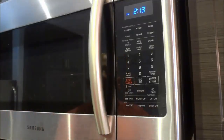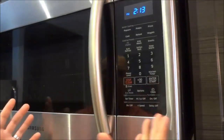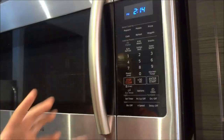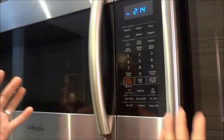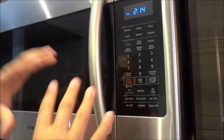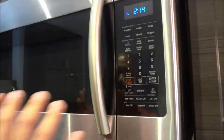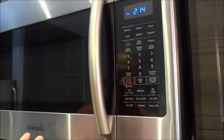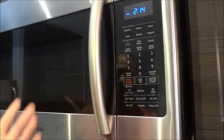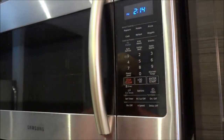Hey everybody, I'm here today to show you how to use an over-the-range microwave. In this video, I will be demonstrating some of the most basic functions and also some of the more advanced functions of this over-the-range microwave. Although I will be demonstrating this specific model, you can probably take this information and use it on your own over-the-range microwave, even if it is not this exact model, simply because the majority of over-the-range microwaves operate in very similar ways.